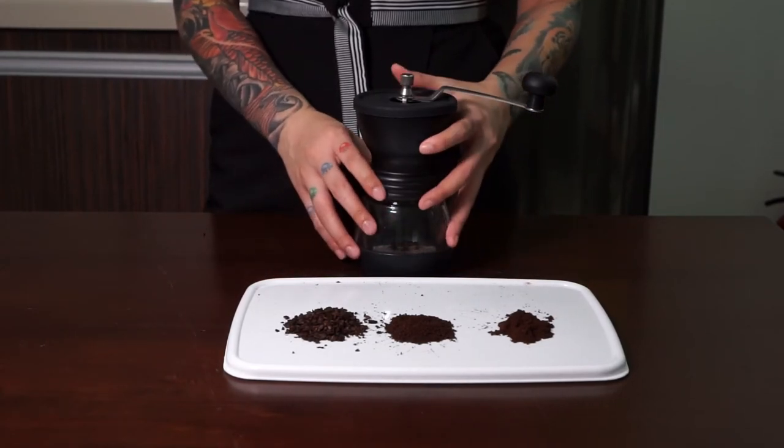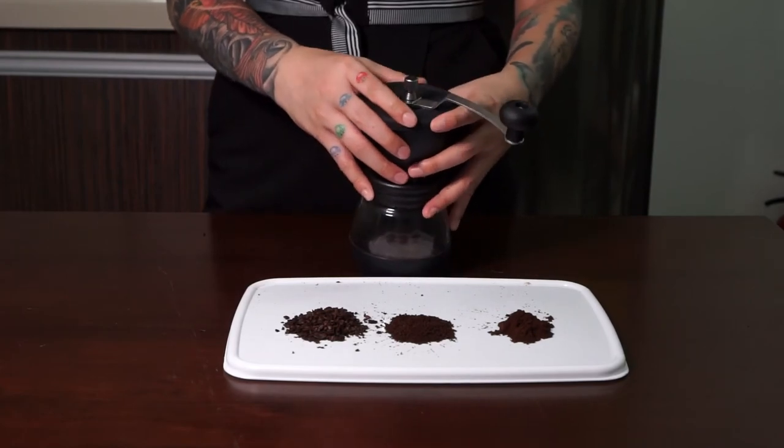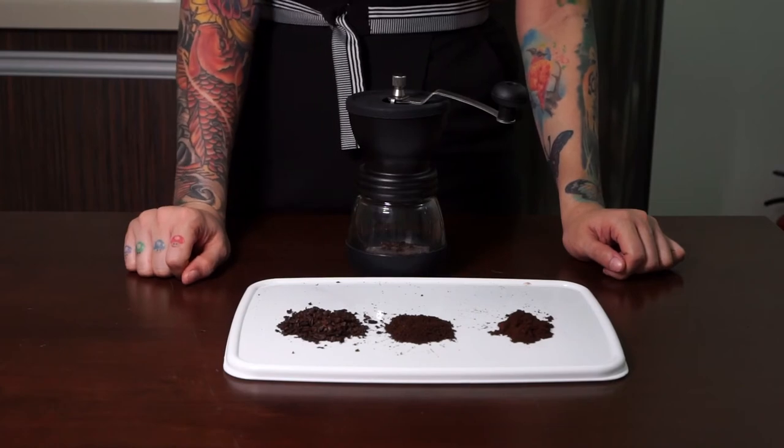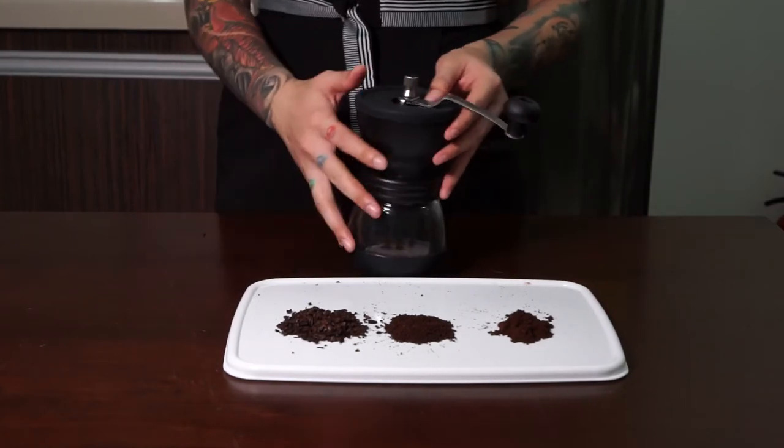However, I noticed that when grinding coarse there can be some inconsistency in grind size. Other than that, I don't think this is a bad coffee grinder for the price. I hope you found this video helpful — if you want to see more coffee product reviews, make sure to subscribe. Thank you for watching.